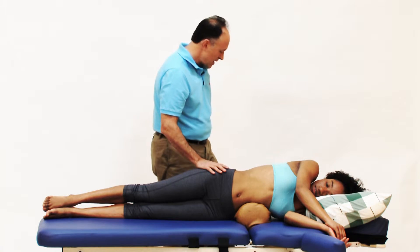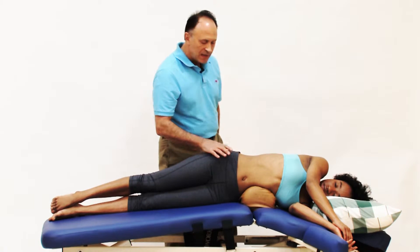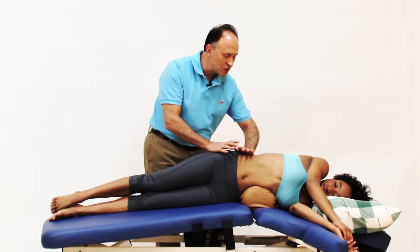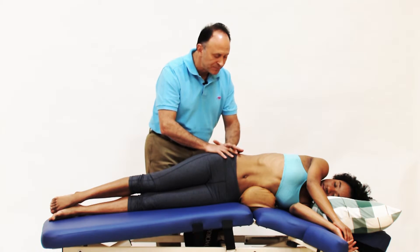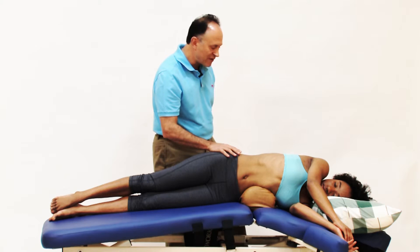This table has a flexion break feature. As I press on the foot pedal, the flexion break opens up, and as we do this we see that her body goes into left lateral flexion of the trunk and depression of the pelvis. This stretches the right side QL because the attachments are brought away from each other.